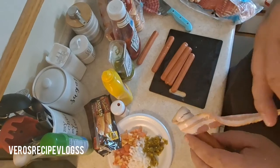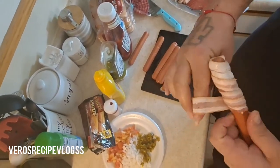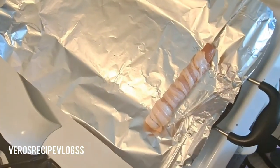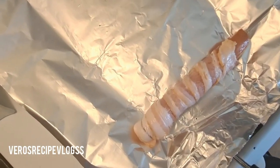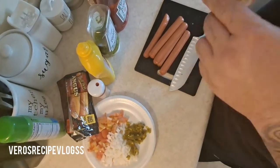So we're wrapping the weenies with the bacon, and as you can see my husband is helping me today with this video. It's really an easy process. Now we're just going to put them into our griddle here and keep continuing with the process of wrapping them up.